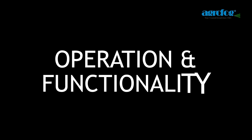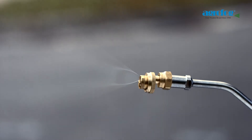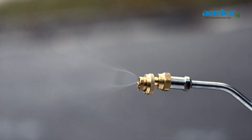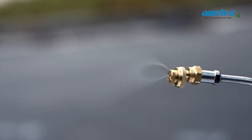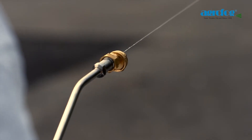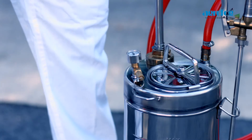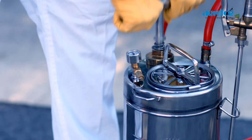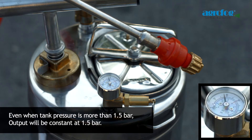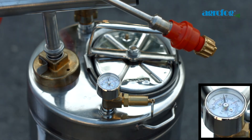Operation and functionality. Multi-jet nozzles for different use. With the CF valve, the operator is guaranteed a constant output pressure of 1.5 bar at the nozzle regardless of the overall higher pressure in the tank. This output consistency and uniform droplet spectrum results in optimal application of pesticides.